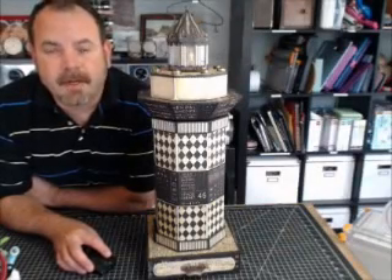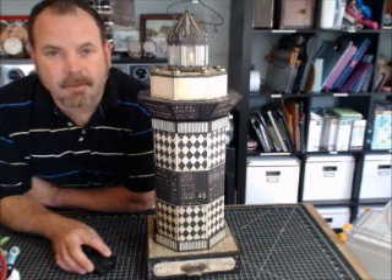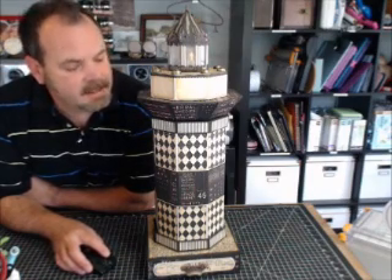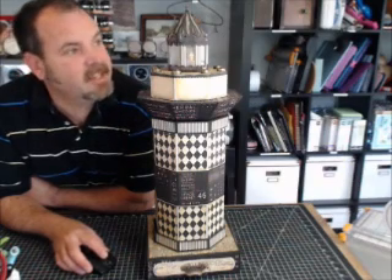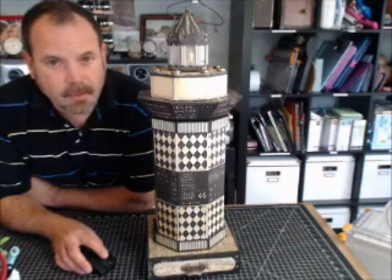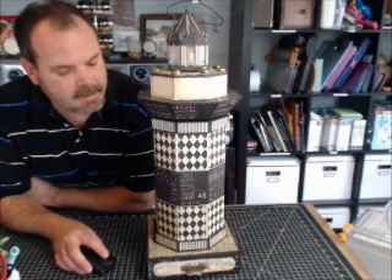Hello everybody. It's Jim, the Gentleman Crafter, and I'm here with my project for Graphic 45. This is the lighthouse. It's a fun piece, I think — a fairly large piece as well, about 24 inches, I would say. I'm going to walk you through the different sections of it here.